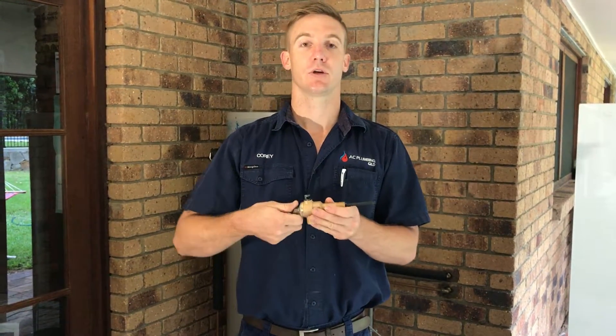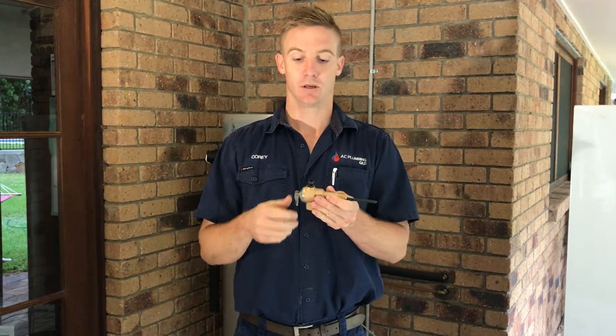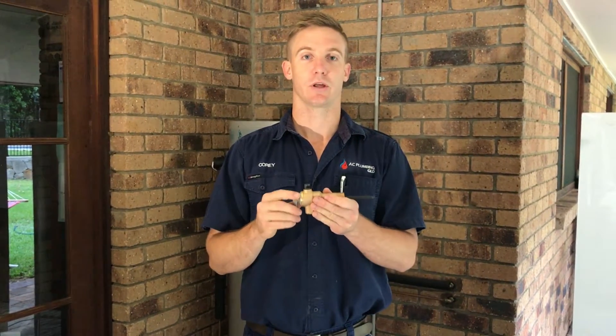Both of these two valves need to be just opened and closed gently every six months or so to ensure that they haven't seized up.